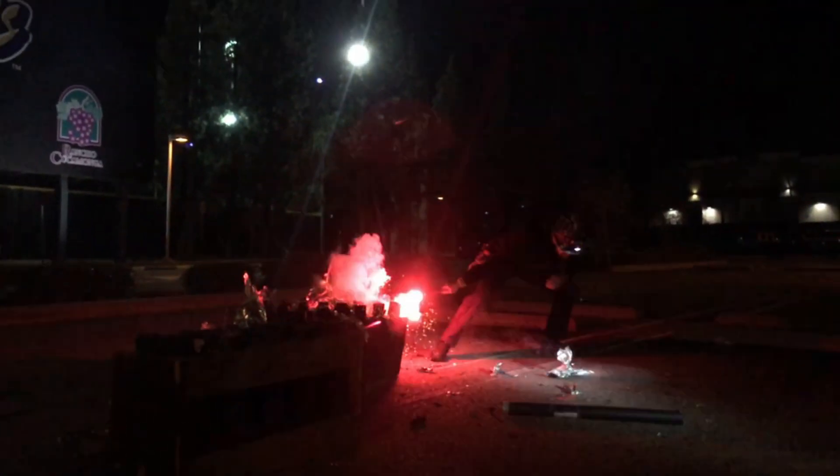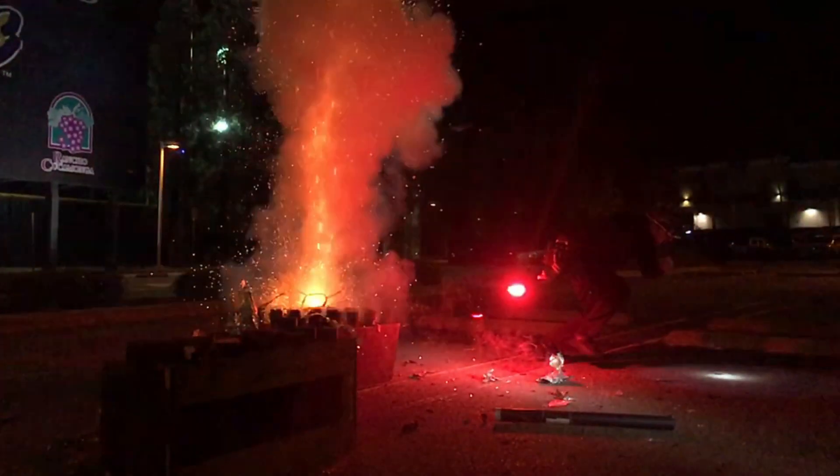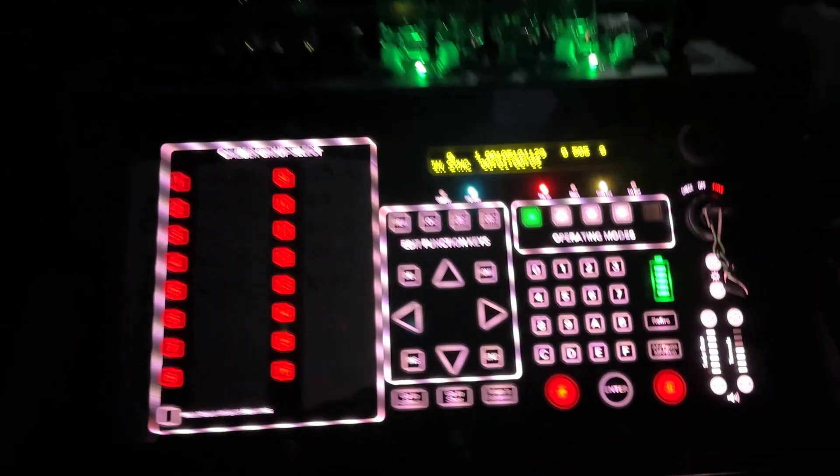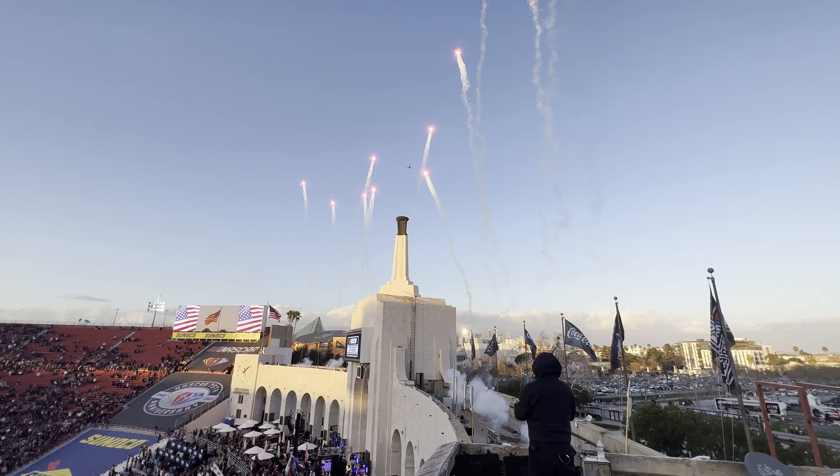Compared to traditional hand firing, electrical firing provides an increase in safety and enables the use of modern technologies like computers to achieve effects like comet chases, simultaneous firing from multiple positions, and very precise choreography.